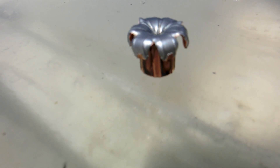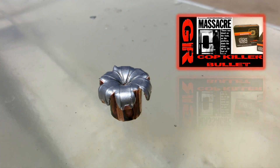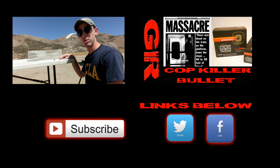We can tell here that it expanded just as designed, and we can see the petals peeled back. It looks like what a Black Talon really should look like after you've fired it through someone or a ballistic skeleton. I hope you guys enjoyed the video.